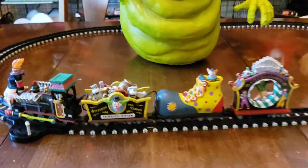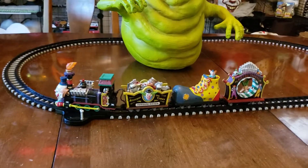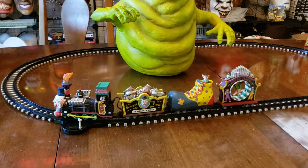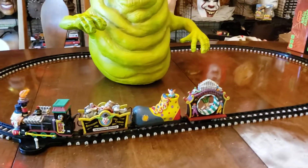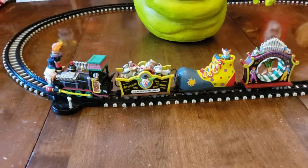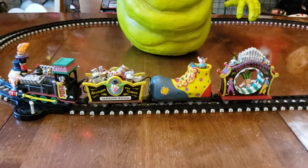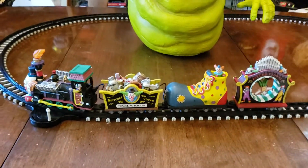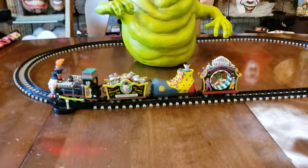It's $90 at Michaels, and Michaels most of the time has a 50% off or 40% off coupon for one item, and you can use it for this. That's what I did — I often do that with the Spooky Town Lemax line when we add one or two pieces to the collection each year.